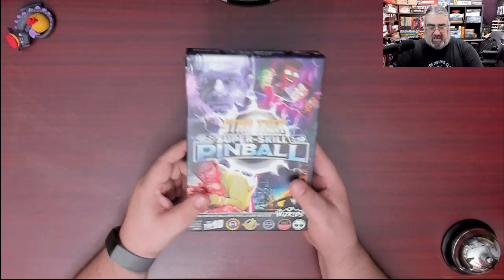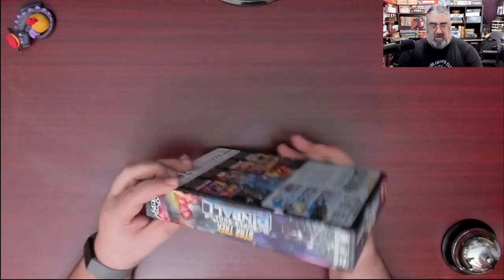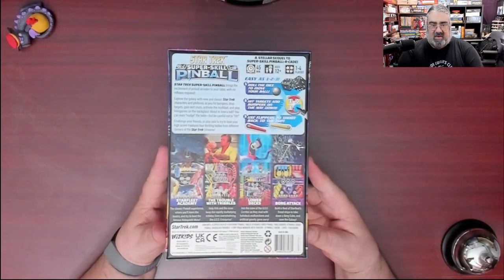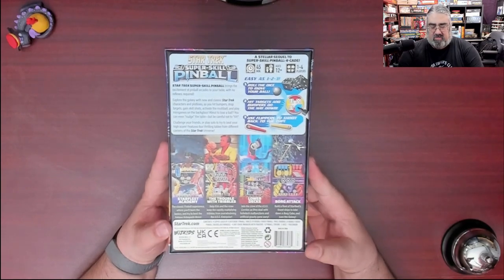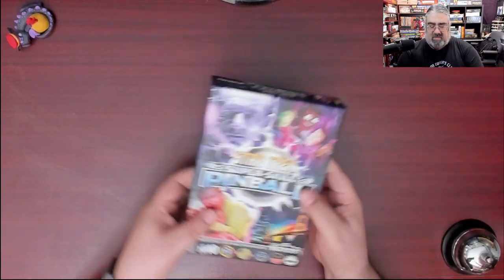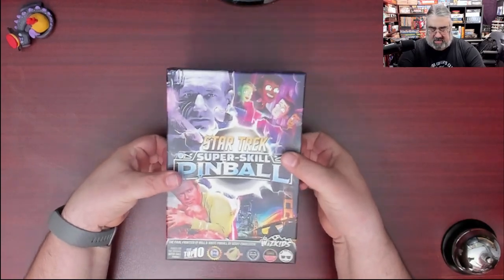Here you have the box. It's a smaller-sized box. We'll quickly flip it through the sides. Take a quick look at the back — I'm not going to spend a lot of time here because we're going to show you what's inside anyway. It does show you what the different boards are. It's got a nice matte finish.